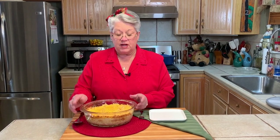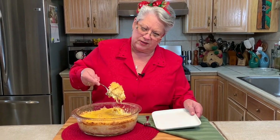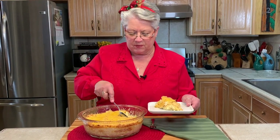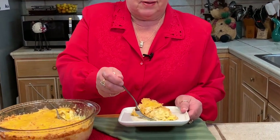Our squash casserole came out of the oven. We let it rest for about 10 minutes. It's got a crispy, crunchy topping on it. Take a little spoonful — you see that goodness? That is just wonderful. Now we're going in for the big bite. It's delicious — it's one of the best ones I think we've ever made. This is so good. I think even kids that don't care for vegetables would love this — it's so cheesy and just so delicious. I think anybody would love this.